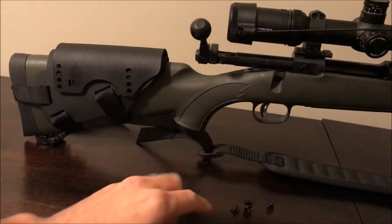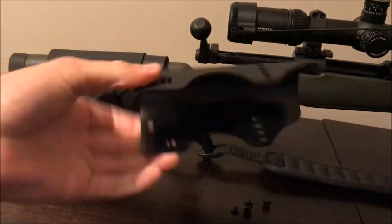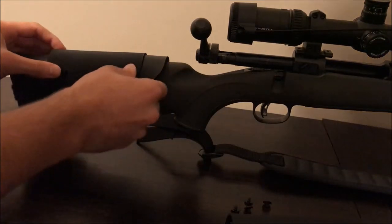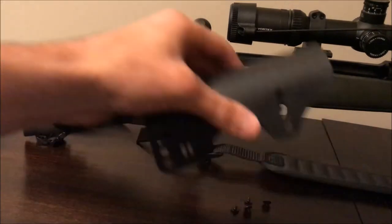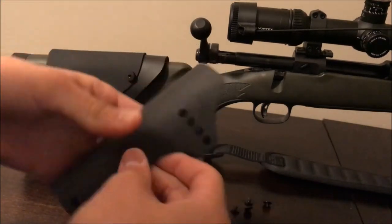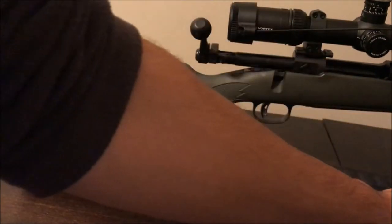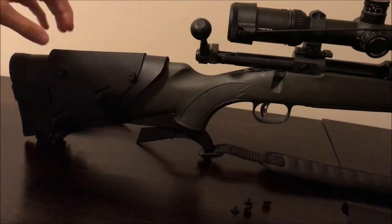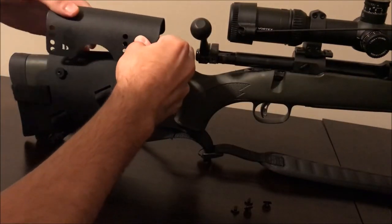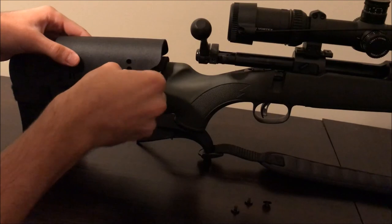Once all four screws are out, you take off the outer shell — it just goes right over the actual rest. There are washers to keep it spaced out and relieve pressure, giving you a little wiggle room. Kydex has a tiny bit of movement to it, but nothing that causes problems — it's actually good if it gets hit hard. The spacers are on both sides, and you simply reposition it to your desired level and thread the screws back in by hand first.